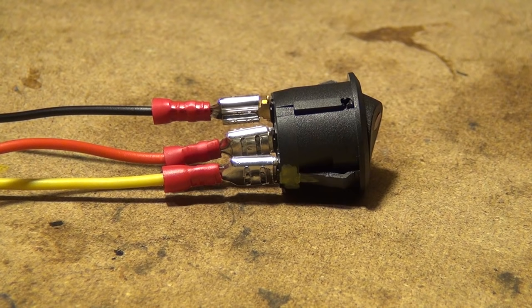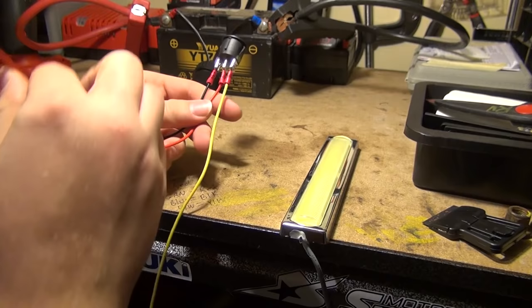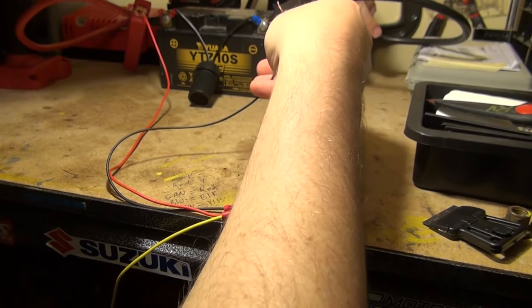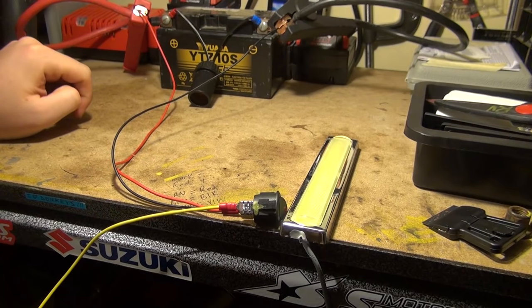That solves one of the wires. The other positive wire will go to this yellow wire. So let's wire this switch up with some LEDs and see how this works out. We're going to take our plus and minus wire and wire it to our battery source — red going to battery positive, black going to battery negative.